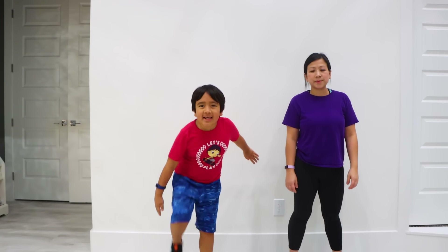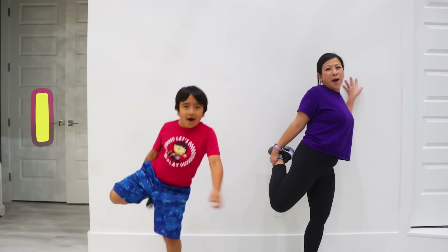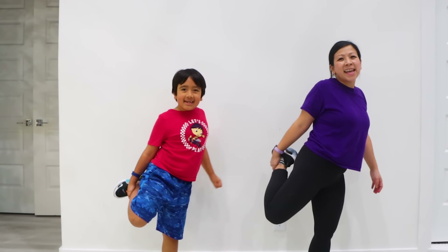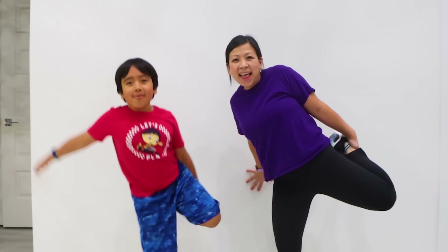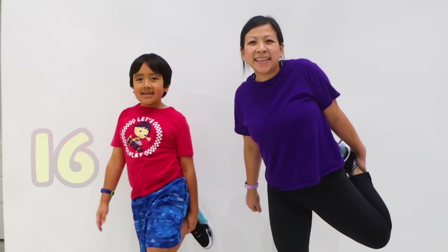Now put your knee up and hold it for 20! Hold the wall if you need to! Okay! 1, 2, 3, 4, 5, 6, 7, 8, 9, 10, switch sides! 11, 12, 13, 14, 15, 16, 17, 18, 19, 20!